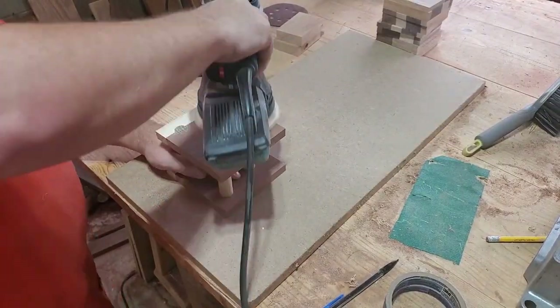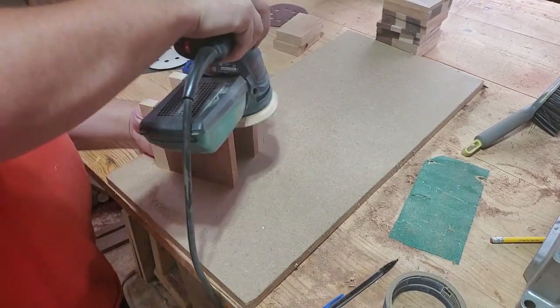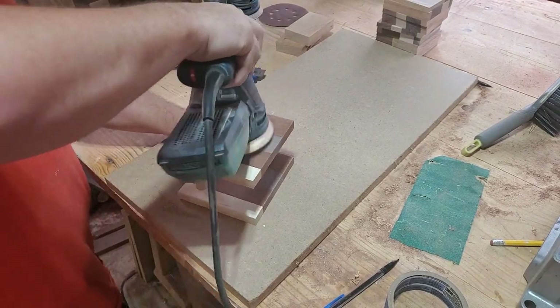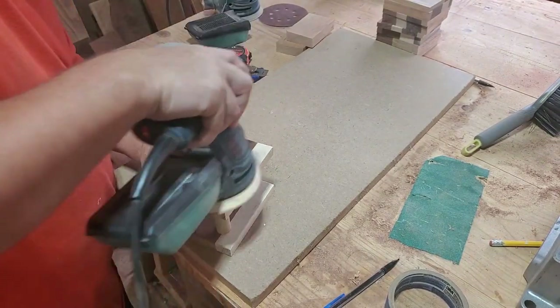Then we do the ultimate task of sanding — sand everything over and over again with different grits, getting finer and finer until everything is glass smooth.